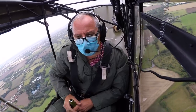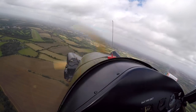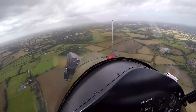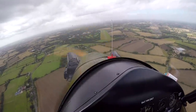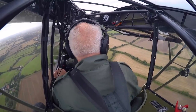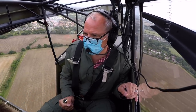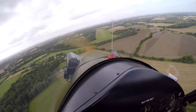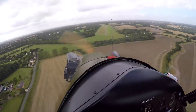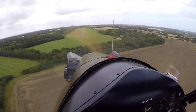Nigel prompts me: carb heat hot, close the throttle, keep speed at 70. Close the throttle right up — there's your runway, slip into wind, nose to the left. As I hold the slip, Nigel coaches me: turning left so I need more aileron or less rudder, then more rudder and less aileron, before getting it sorted out straight again before we get too low.